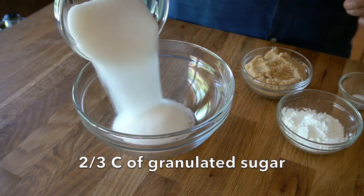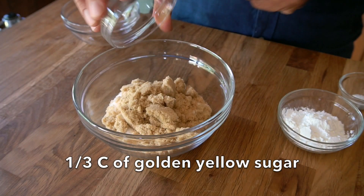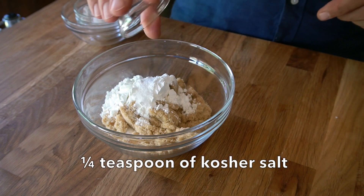We're going to start by taking a small bowl. Into that bowl, add two thirds of a cup of granulated sugar. I like a variation on flavour, so I'm also adding one third of a cup of loosely packed yellow golden sugar. Then add three tablespoons of cornstarch and a quarter teaspoon of salt. Stir those ingredients together.